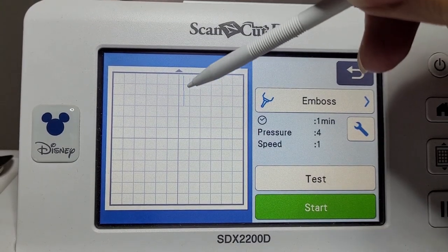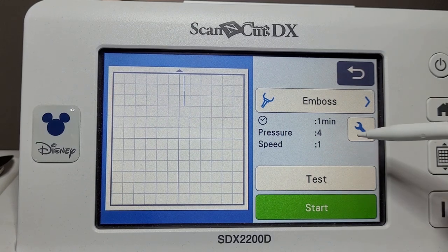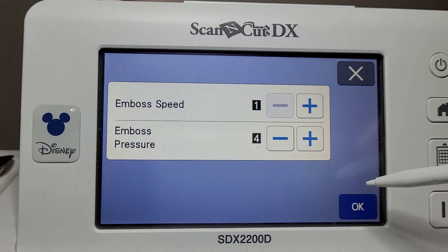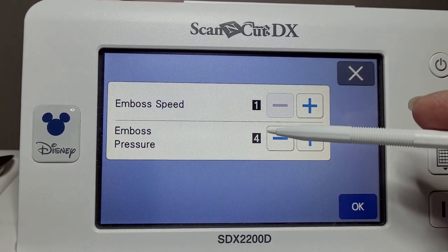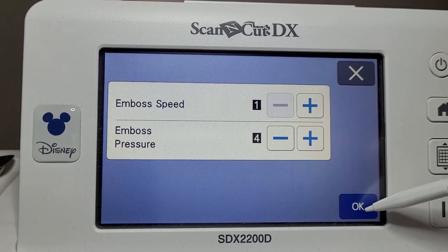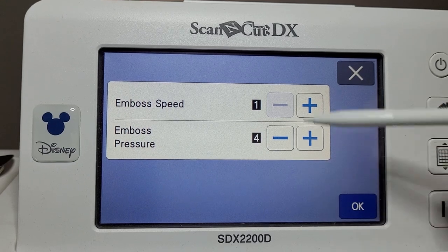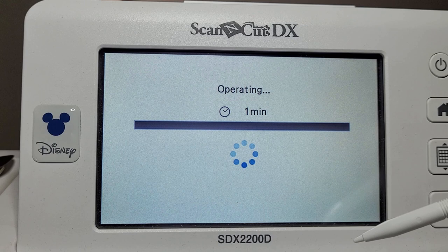You can see once again that one single line there. It's set its own pressure — when we had the draw, that pressure was zero, so this is a different pressure it's set on its own. I'm still going to go with the default; you can change it if you wish. We'll go with the default and start and see how this one does.